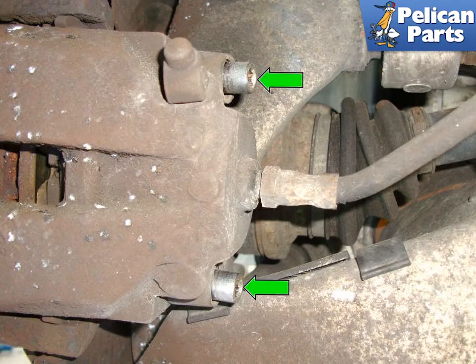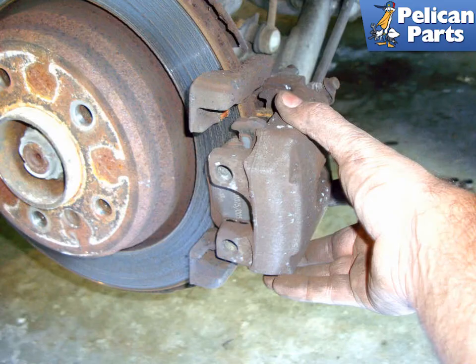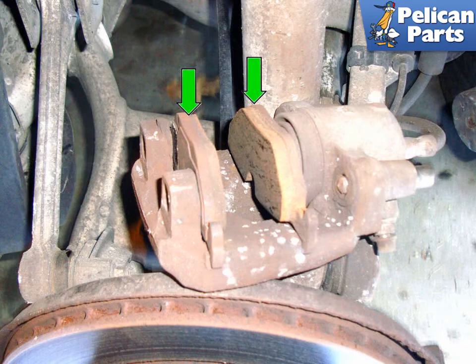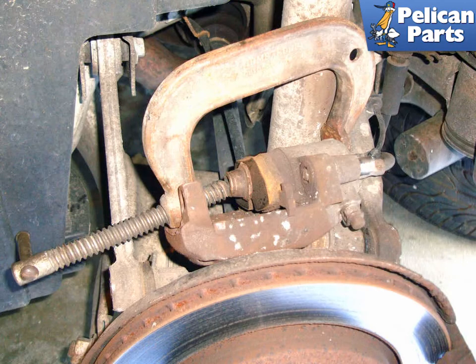The rear brake caliper has floating pins as well — do the same procedure as the front, making sure they slide freely. You can remove them, clean them, and apply a little high temperature synthetic grease to help them slide. Remove the caliper by pulling it off of the caliper bracket. Sometimes the outer pad will stay attached to the caliper mounting bracket; in this case, both pads (green arrows) stayed attached to the caliper. Remove the outer brake pad from the caliper. Again, push the piston back in, making sure it goes in straight and doesn't cock sideways. Remember you're pushing fluid back into the reservoir, so check and remove as needed.